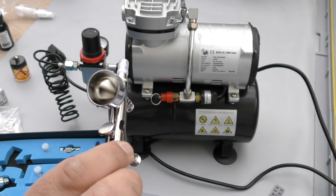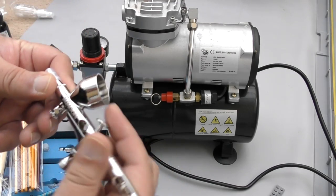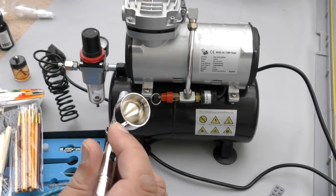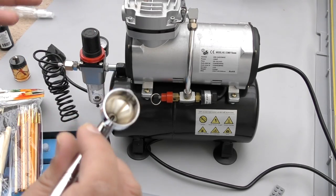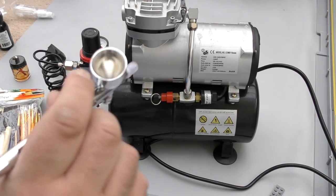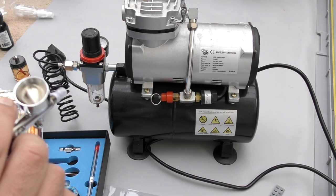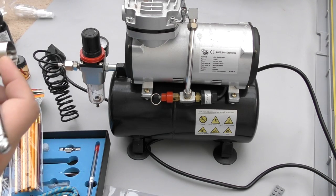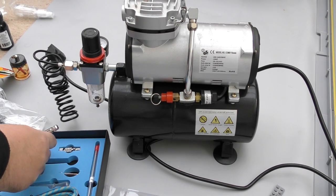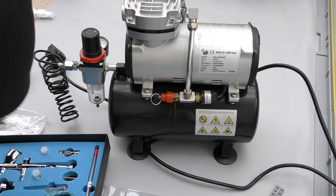When you're finished for the day, definitely clean with airbrush cleaner. You can tell it's clean once you fire it and there's no color coming out — it should be pretty clear. I put a bit of hot water through, make sure there's nothing coming out, and then put a few drops of airbrush cleaner in and leave it. I've learned the hard way — maintenance is crucial.